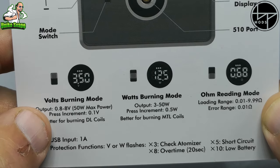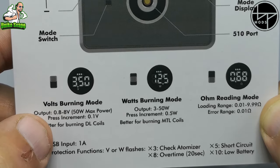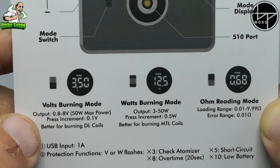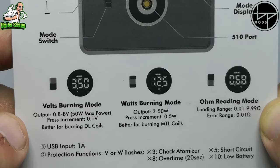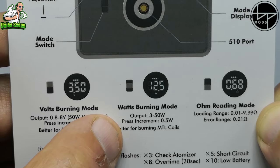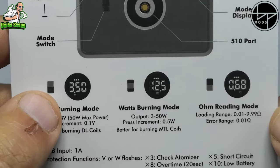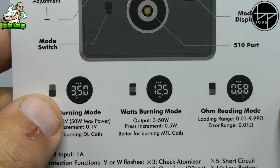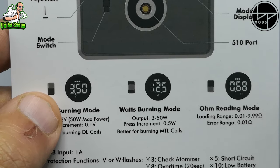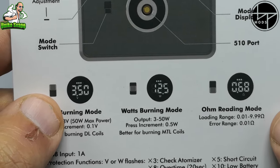Ha un output che va da 0,8 a 8 volt con un vattaggio massimo di 50 watt. Si incrementa di 0,1 in modalità vari volt, consigliata per inizializzare le coil in flavor o cloud. In modalità vari watt va da 3 a 50 watt, con incrementi di 0,5 watt. Questa modalità è consigliata per le coil da tiro di guancia o MTL. Legge resistenze da 0,01 a 9,99 ohm, con un errore di lettura di 0,01 ohm.